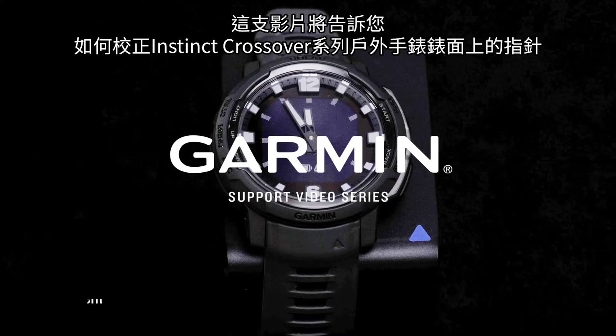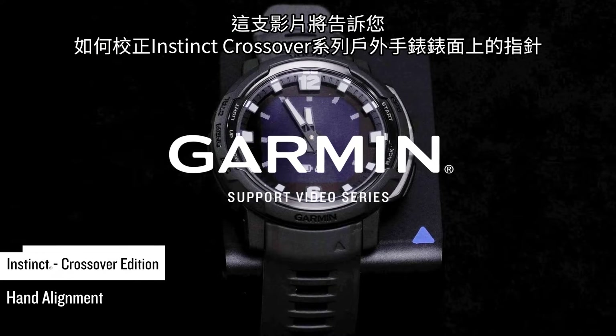In this video, we will show you how to align the watch face hands on your Instinct Crossover Series Adventure Watch.